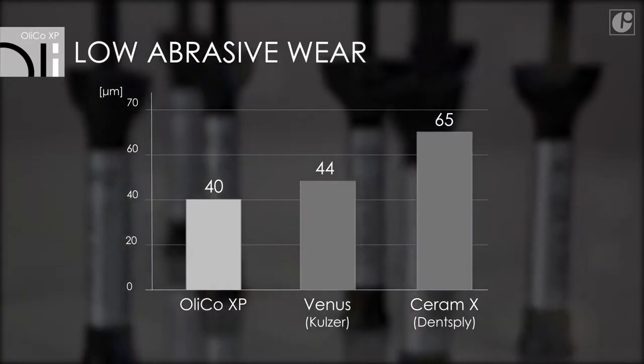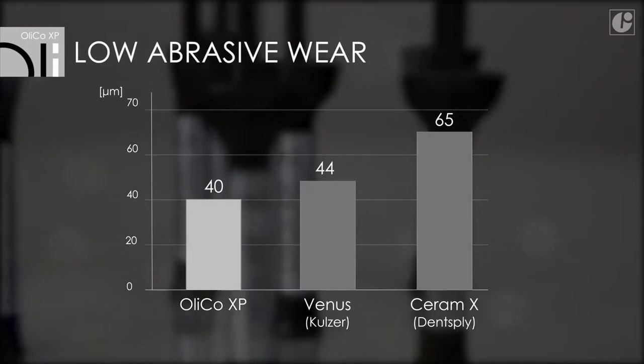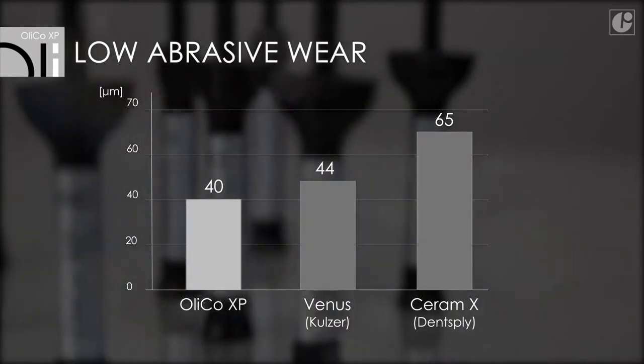Thanks to a structural modification, the material now has better strength parameters. OliCo XP fillings are much more resistant to abrasion and more durable.